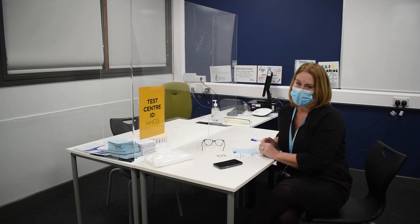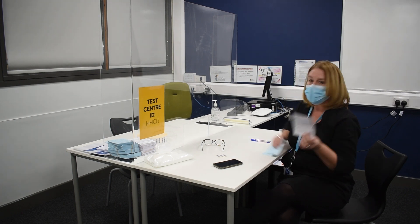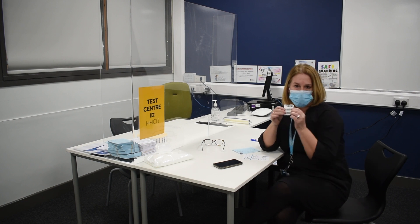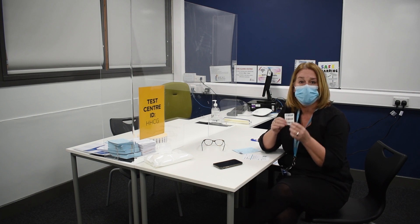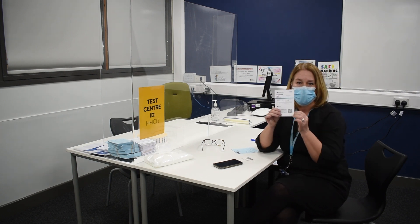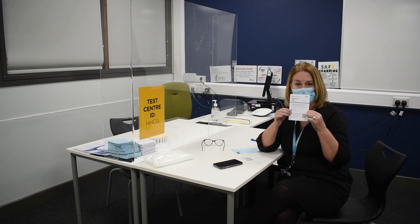So the first stage is registration. For students your registration will be done in your tutor group, but when you come down here if you haven't been able to register you will be given two cards and three barcodes. You'll get strict instructions as to how to use these and you'll also be asked if you have any Covid symptoms, because this testing is only for people who have no symptoms of Covid. You will be asked to scan this QR code which will take you to the registration part of the NHS's online form.